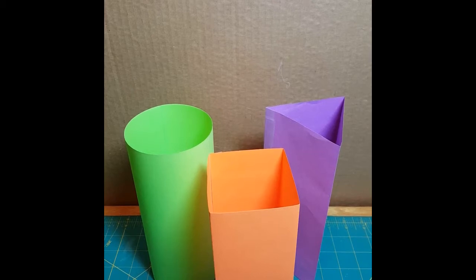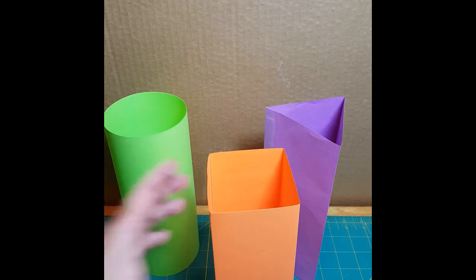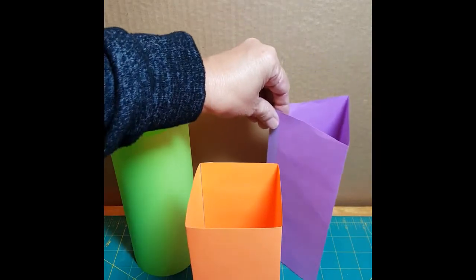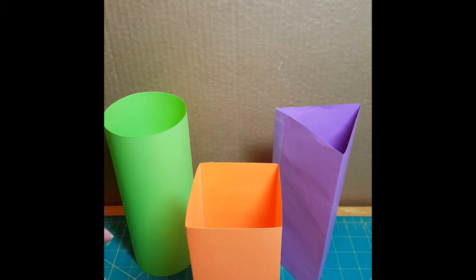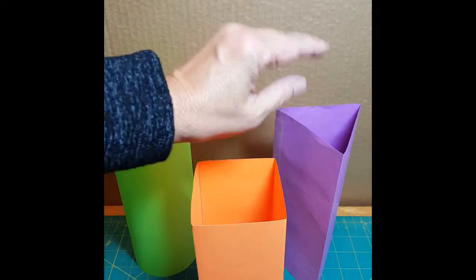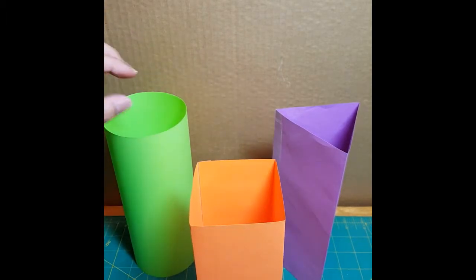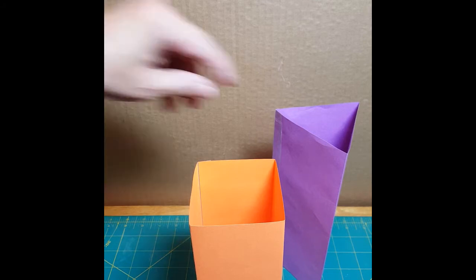Okay, so here we have our three columns. We have our circular column, our square column, and our triangular column. Now because we want to experiment with the shape of the column, I've tried to make everything else the same. So this is the same brand of paper, the same weight of paper. The only difference is the color and also the shape — same size also. So I think the first one we are going to experiment with is our square.